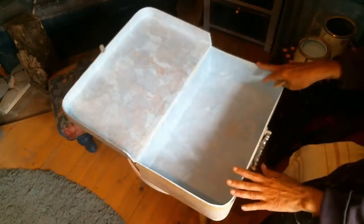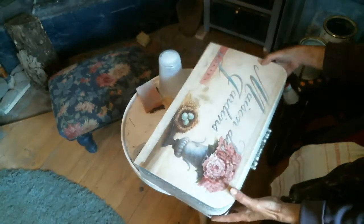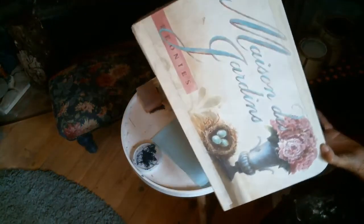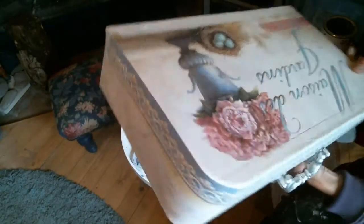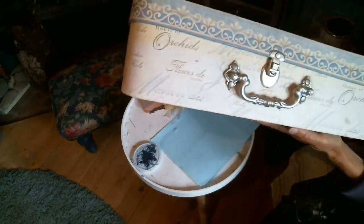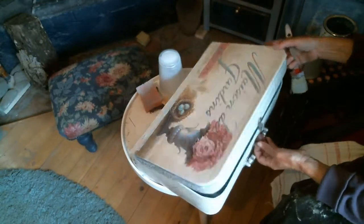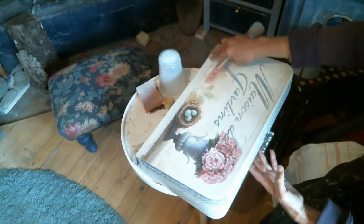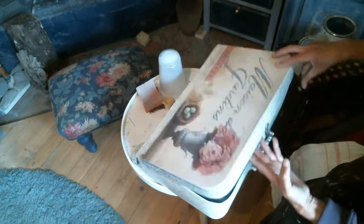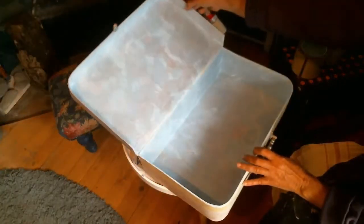I'm working on a suitcase at the moment — it's actually quite a pretty suitcase but it's old. I want to make a memory box for my grandson, so I've taken the suitcase. It had lots of tatters along the edges, so I put some masking tape on there to start with, because you can paint over masking tape. I did the same on the inside.